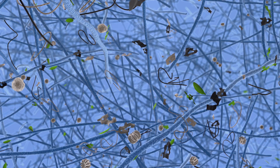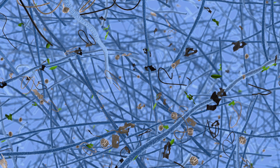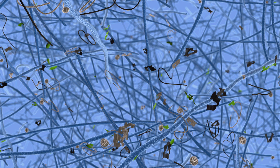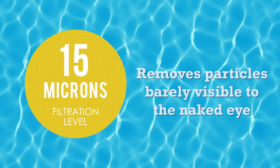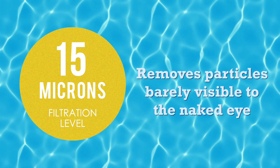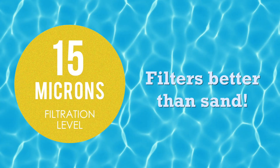Filter balls work by trapping materials like dead skin, hair, body oils, suntan lotions, pollens, and other unwanted substances in its fibers. They remove particles down to 15 microns in size — particles barely visible to the naked eye. That's a filtration level better than sand.